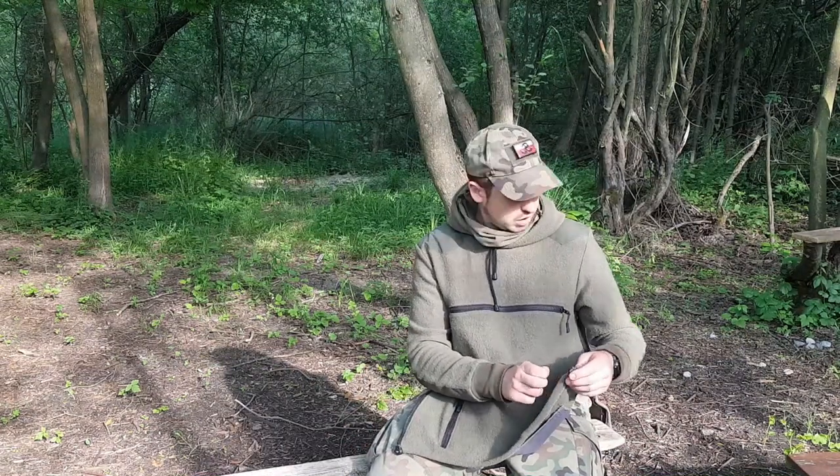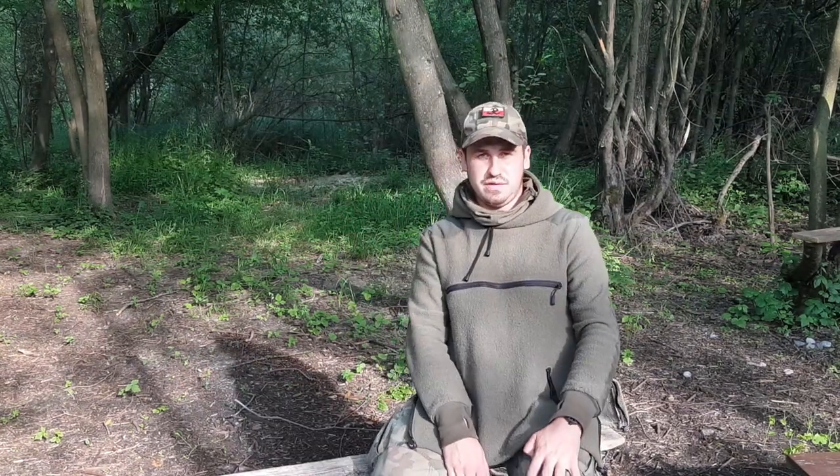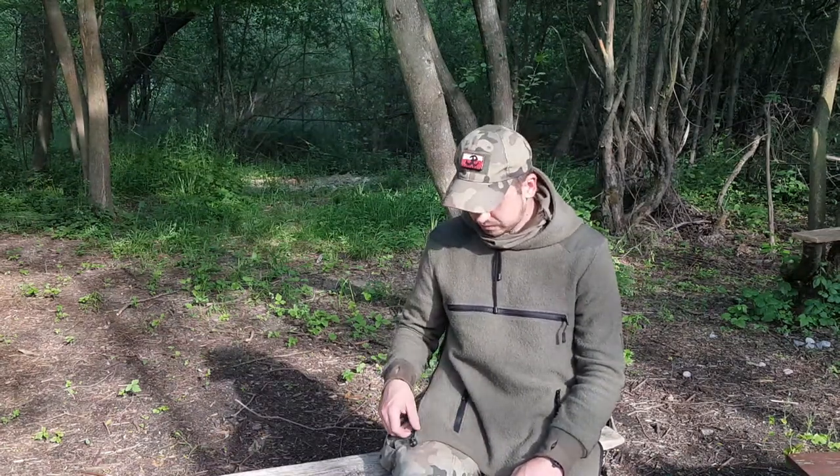Takie anoraki – jeśli chodzi o klimat bushcraftowy i survivalowy – pięknie wyglądają i są bardzo praktyczne. Możecie takie anoraki dostać właśnie w Chmurze Manufakturze. Link do chłopaków znajdziecie pod filmem – jeśli ktoś zdecyduje się zamówić, zapraszam do kontaktu i na pewno na zamówienie wam taki anorak wykonają.